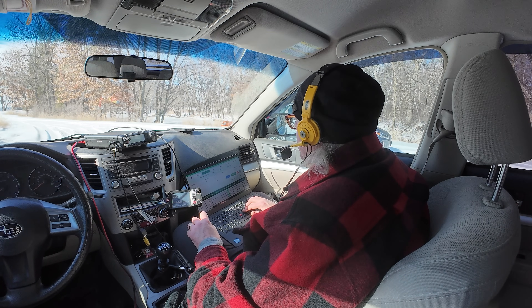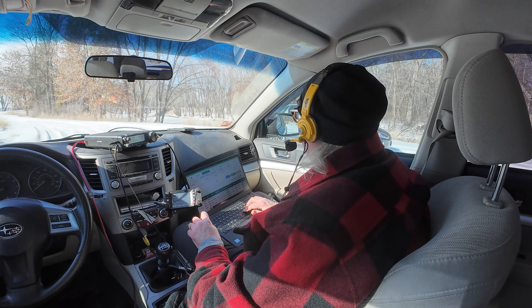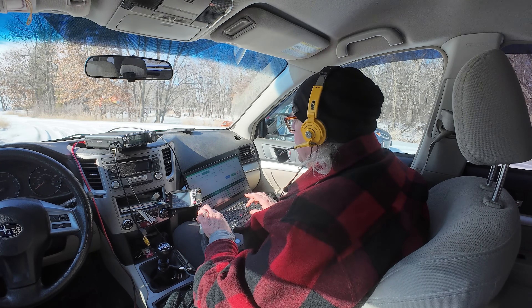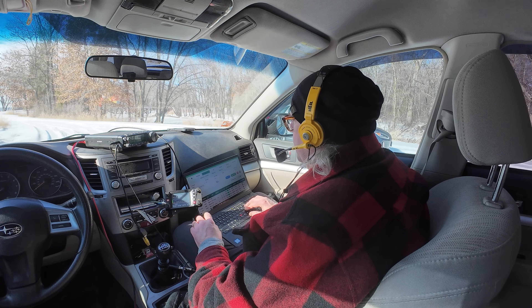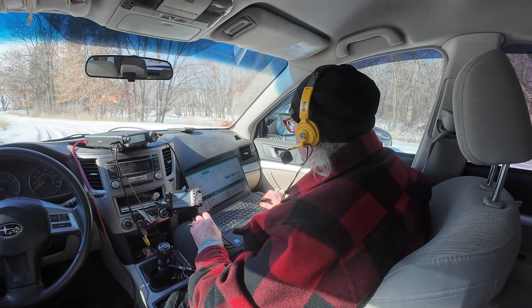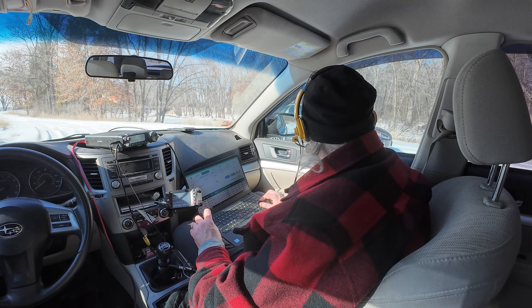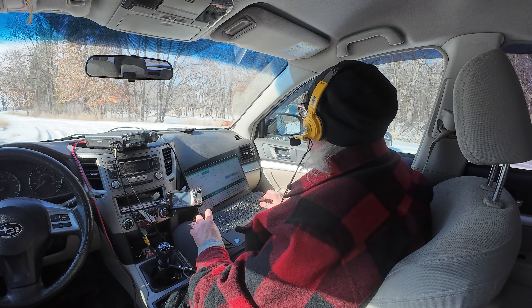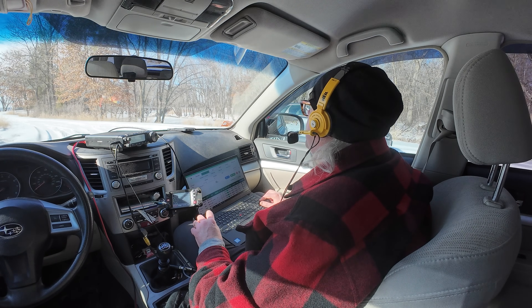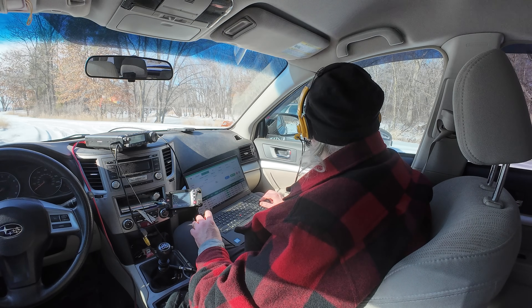This is KB9VBR, Parks on the Air, last call — Victor Echo 3 Papa Tango Alpha. Victor Echo 3 Papa Tango Alpha, got you about a five nine here, Wisconsin US 4310 back to you. Thanks a lot for Ontario today, you have a great day, 73 — have a good one, you too, take care.